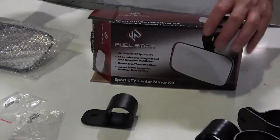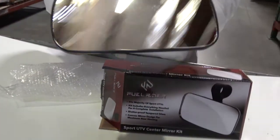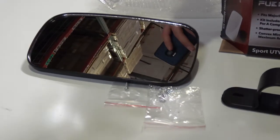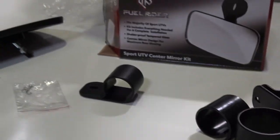This mirror that you're looking at right here is one of the best-selling mirrors in the industry, and it fits almost any single UTV. You can probably put them on some ATVs and even use them for golf carts if you'd like. This thing is not going to shatter and it's not going to give you any issues along the way at all.